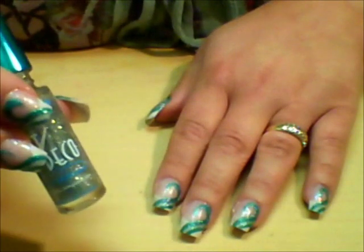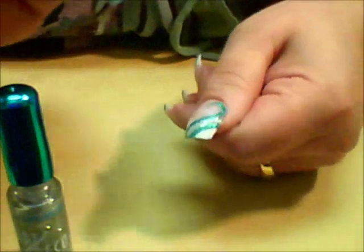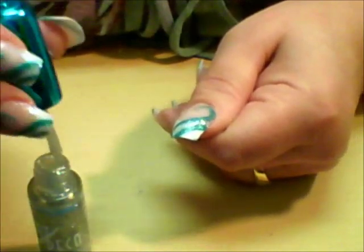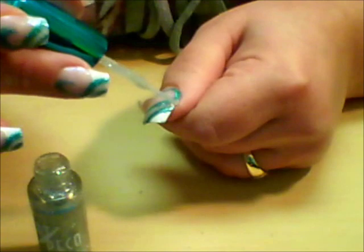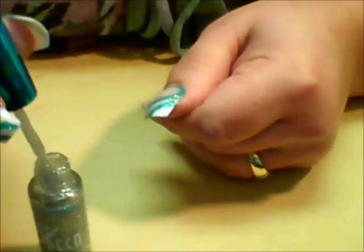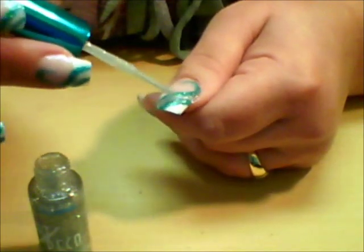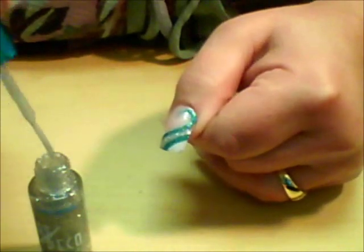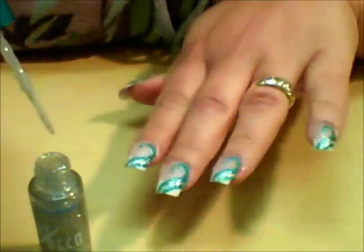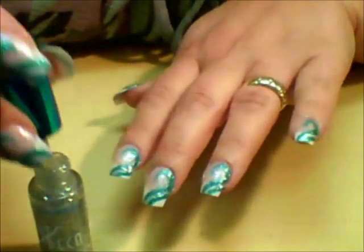The next polish I'm going to be working with is again an Art Deco Polish by LA Colors, and this one is silver glitter. I've already done it once, but I can see it's going to take a couple more coats to get it a little more opaque. I'm just taking it and going in between those two blue stripes and filling in the space in between them. The glitter in this is not very dense, so in order to get the opacity that I want, it is going to take a couple of coats. I'll just go back over it a couple of times until it's dry, and then we'll be back with the next step.